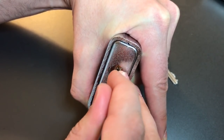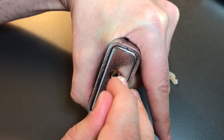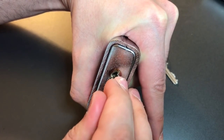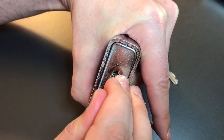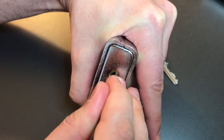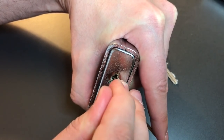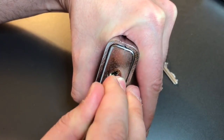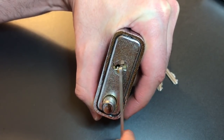I think we might have gotten a bit of a false set. Number three is binding — a little bit of counter rotation, got him set. Counter rotation on four, got him set. Feels like five dropped down on us. Little counter rotation, and that opened the lock up.